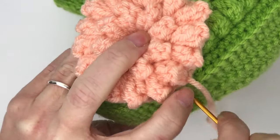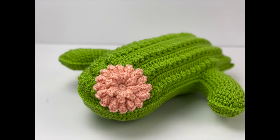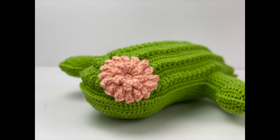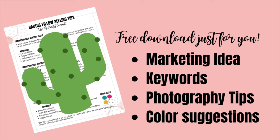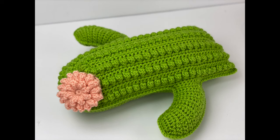Here is my finished Crafty Cactus Pillow! For those of you who plan on selling your finished pillows, I have a freebie: sign up to my email list and receive my Crafty Cactus Pillow selling tips PDF, which includes three marketing ideas with keywords and photography tips for each. I'll put the link below. Thank you for hanging out with me today — I hope you enjoy the pattern and I can't wait to see your Crafty Cactus Pillows!